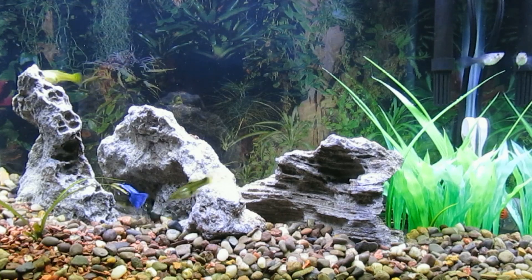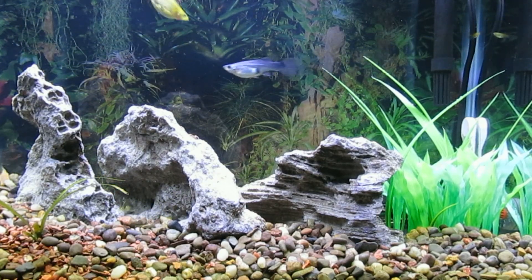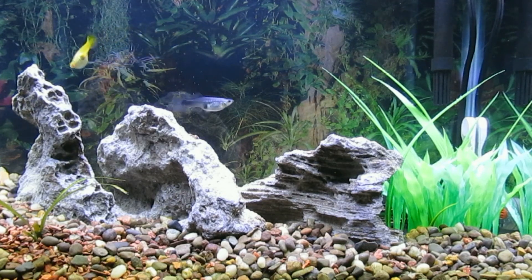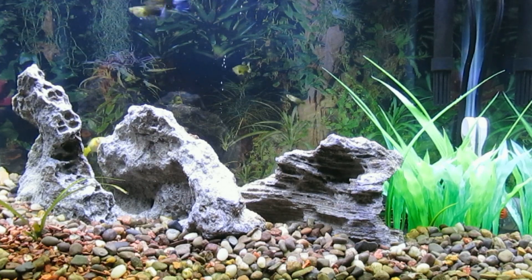The jungle vallisnerias is doing alright with injections of potting soil via a turkey baster into the substrate around it, and a bit of fluorite mixed into the deep river gravel in that area.